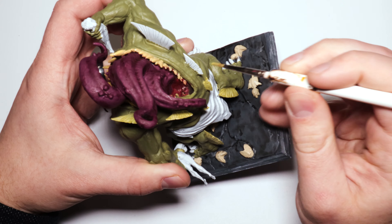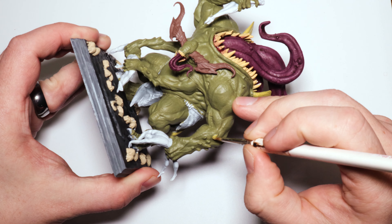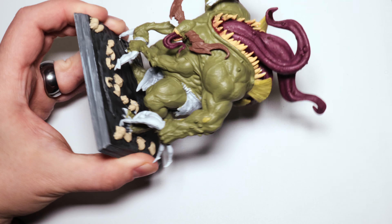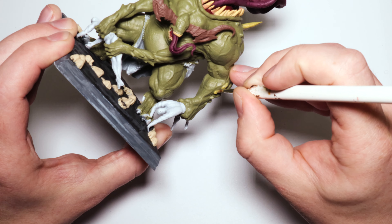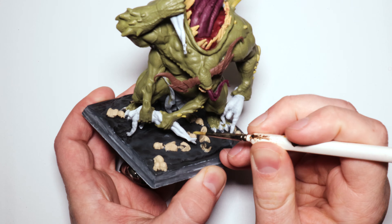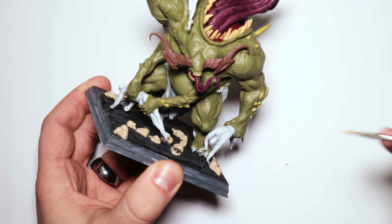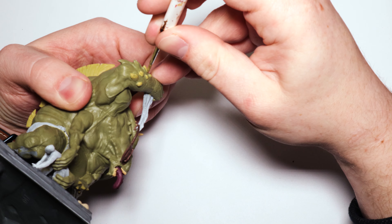For the bone plates and spikes I used Ogre and Camo — again a new color for me — and I think this was perfect. It's still in that green but a little more yellow, a little more bone-like, especially with a highlight. It's going to look great and still tie in without clashing. For the bone plates I wanted them to seem very sharp, so I'm going to do a heavy highlight on them.